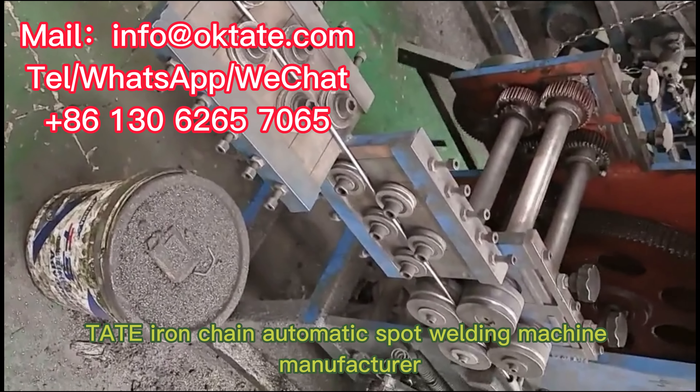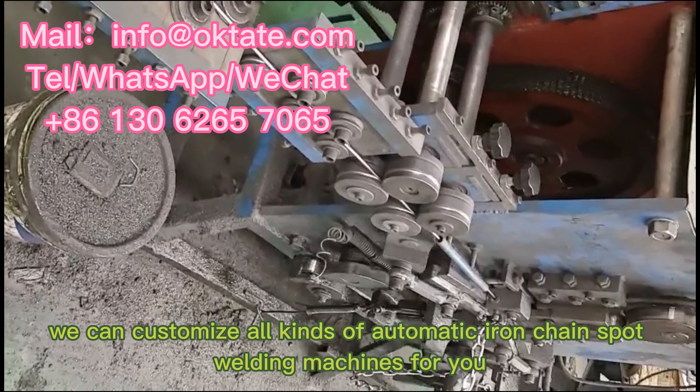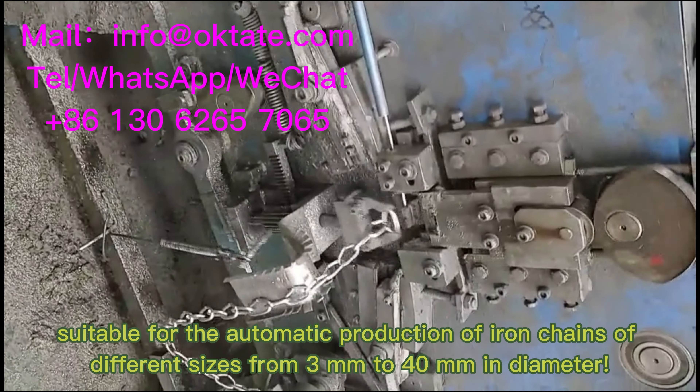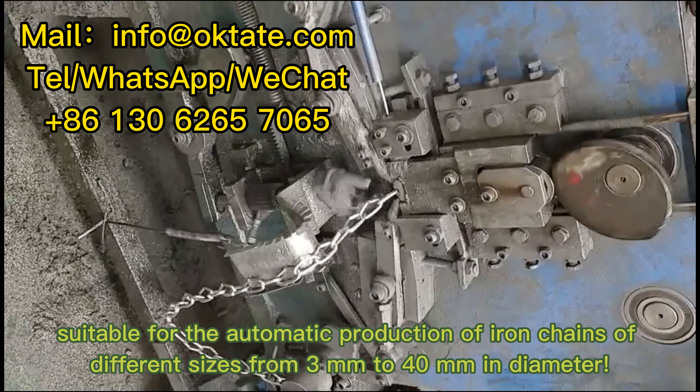Tate Iron Chain Automatic Spot Welding Machine Manufacturer. We can customize all kinds of automatic iron chain spot welding machines for you, suitable for the automatic production of iron chains of different sizes from 3mm to 40mm in diameter.